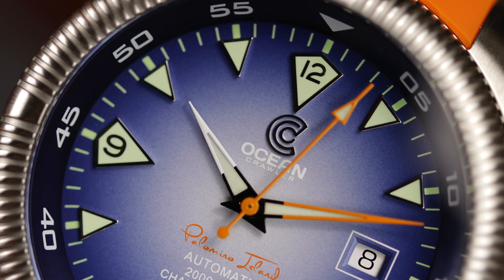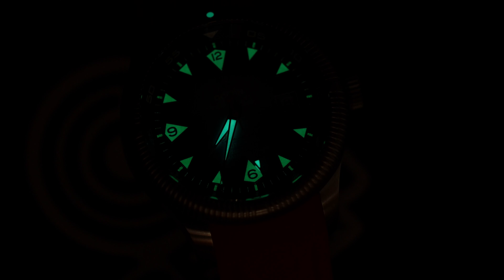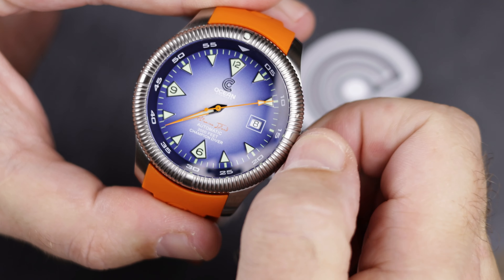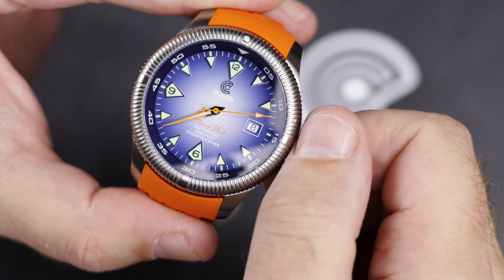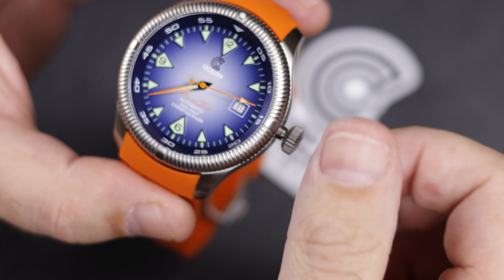The lume is still great, and with the new dial it really does have a fun look in the dark — though the smallest hour indices under the triangles are not completely coated, so they look a little grainy. It still glows very bright, though. The dial really was the only change, but I thought it was worth a look. I think the Champion Diver has always been a little strange, but strange in a good way.